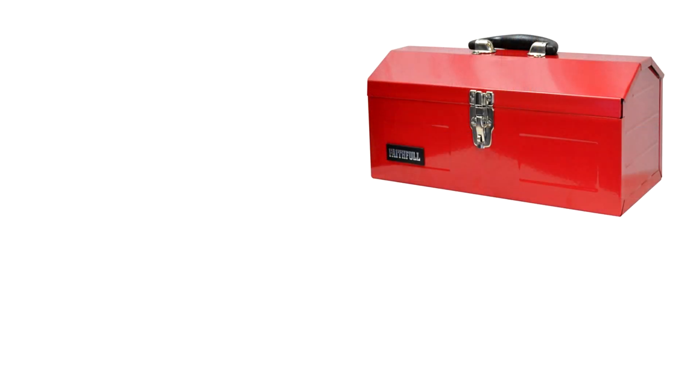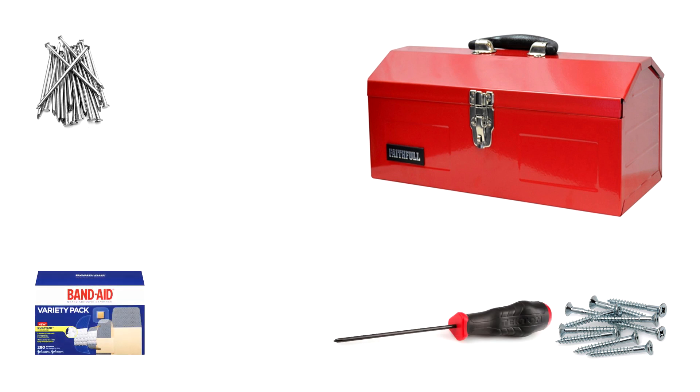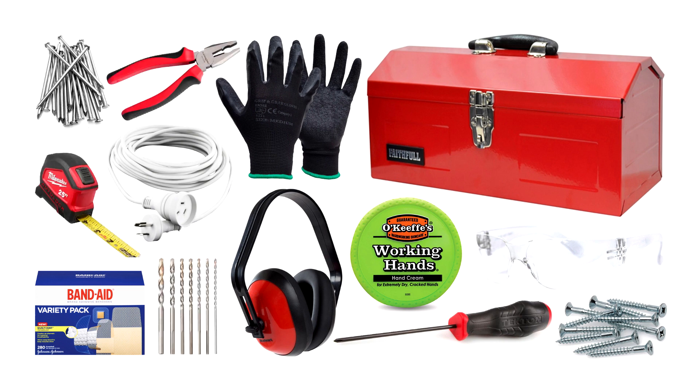Back to men again, who can be difficult to buy for — what about a DIY-themed hamper? Grab a toolbox and into there you could pop screws, nails, a screwdriver, band-aids, hand lotion, work gloves, eye protectors, ear protectors, extension leads, pliers, drill bits, a tape measure, and any other bits and pieces you'd use for DIY.